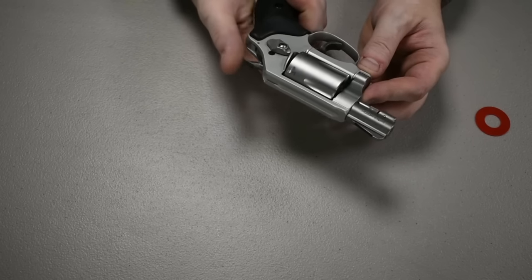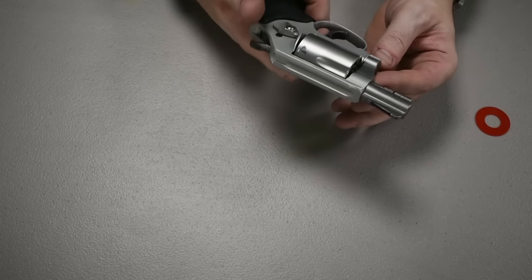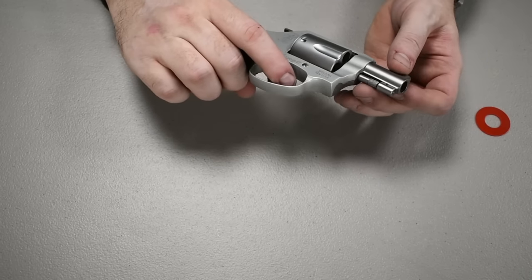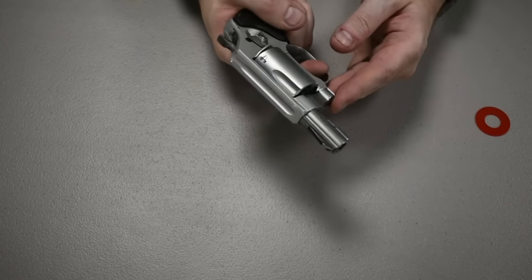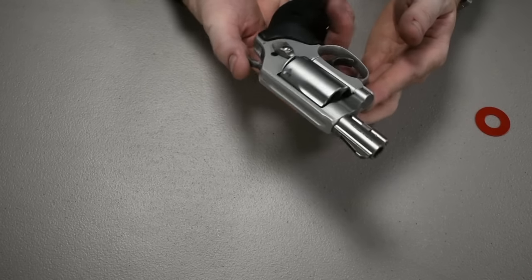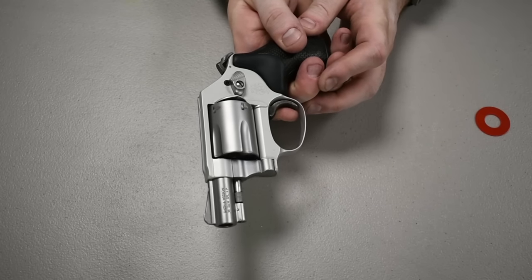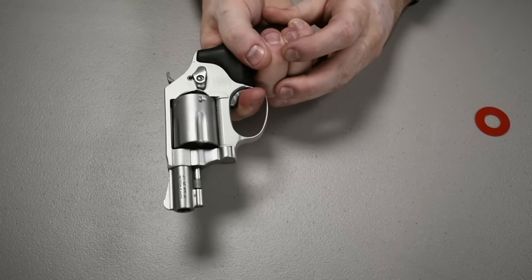This gun is single/double action — pulling the trigger will pull back the hammer and fire, but being single action you can also pull back the hammer manually and then pull the trigger. Without the hammer pulled back, it's a really long and hard trigger pull, which could affect your accuracy at the range since you might pull down on the gun. When you cock the hammer back, the trigger is almost all the way to the back and moves very little before it fires.